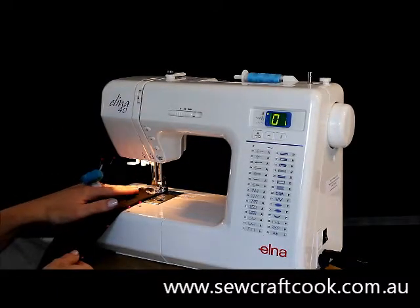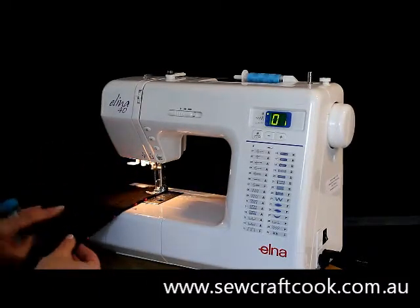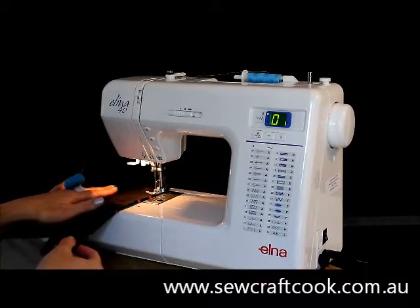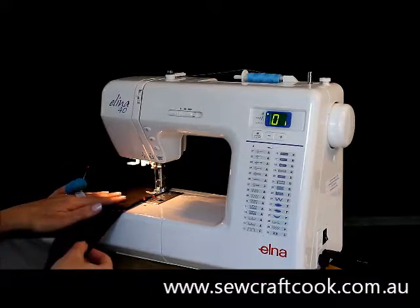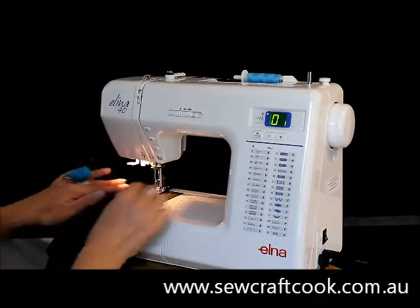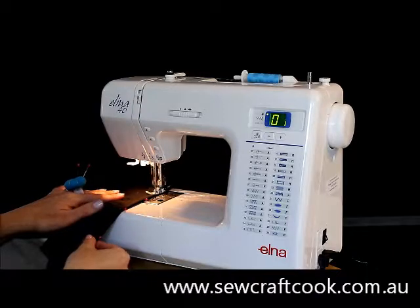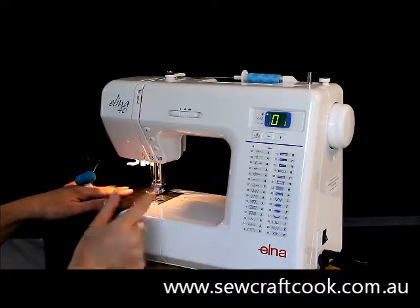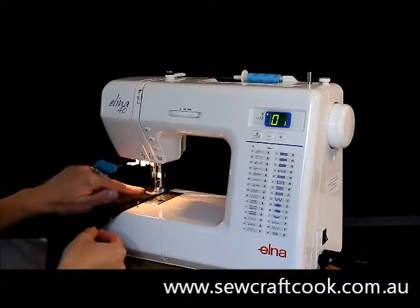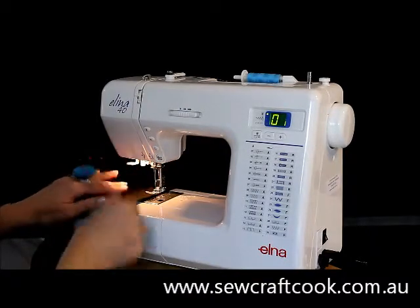Off we go, keeping the edge of our foot on the edge of the fabric. We don't want to do this because we could get our fingers stuck under the needle, so we keep our hand at the base, and if we need to move it around we can do it this way with the bottom of our fabric. As we approach a pin we stop and take our pin out so that we don't hurt our finger while we're still stitching. Again as I approach my pin I remove it and then continue sewing, making sure the edge of my foot is on the edge of my fabric.